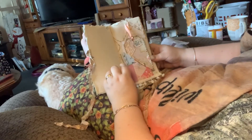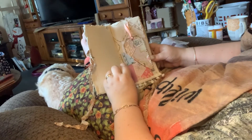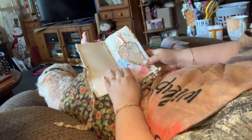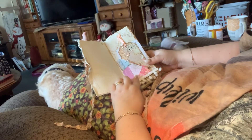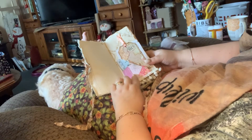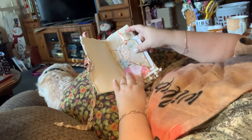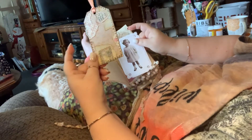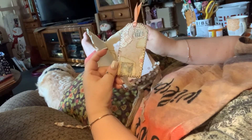I made a snippet journal. I made a Franken pocket right here. And then I got this tag from...